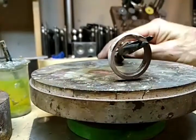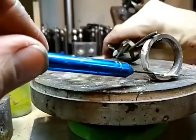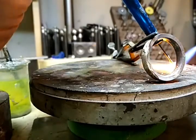And then on the inside, the third hand works great here. So on the inside I'm just going to use the solder again.